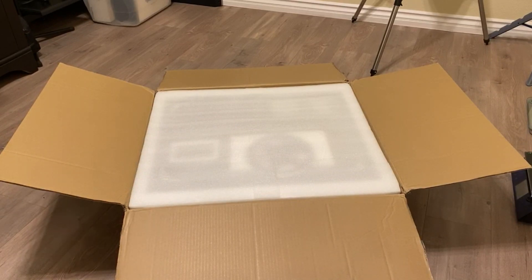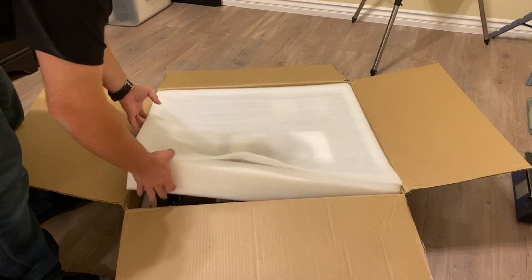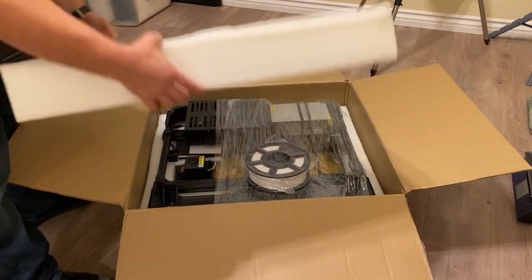Hey everyone, so what I have is this giant box in front of me here — the Anycubic Chiron, or Shiron, I'm not sure how to pronounce it. I'm going to go through the unboxing, assembly, and setup of this thing, so we'll just get right into it. This is a very heavy box, by the way. Seems pretty well packed.